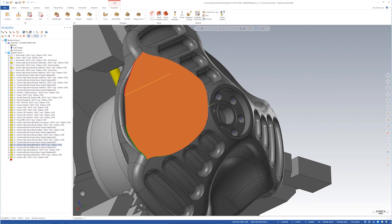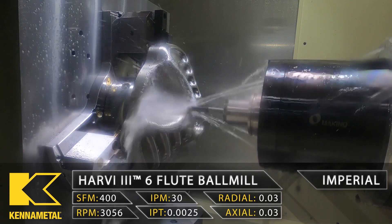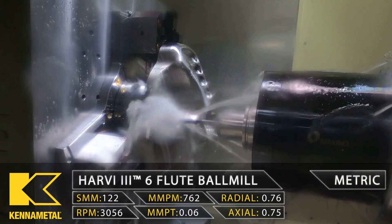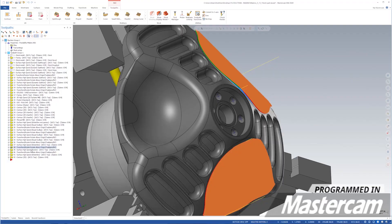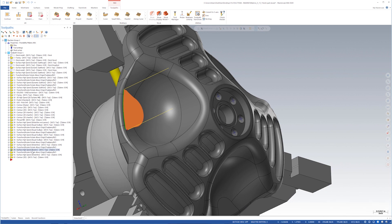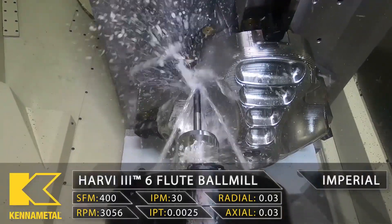This bowl right here is also perfect for the waterline, so we're using the waterline toolpath. Now that this is complete, we're going to come back and do the floor because it's flat — we'll use a raster toolpath, going right across the floor, raising up just a little bit to have a nice blend.